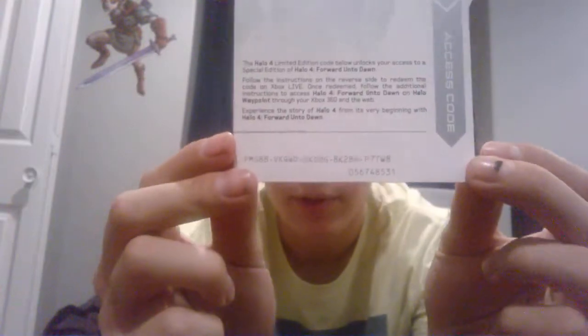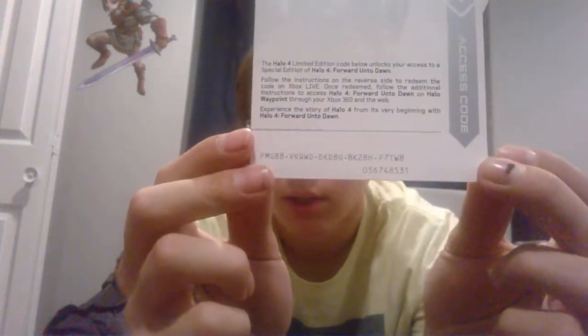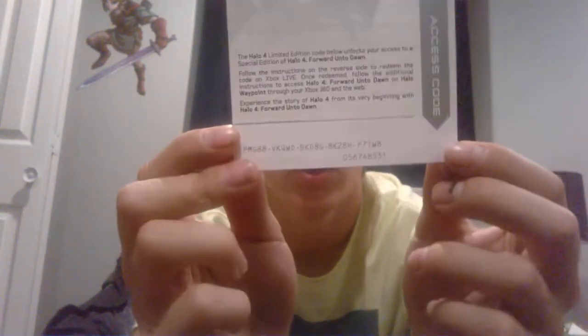I'm actually gonna do a giveaway of a code — for the live action show Halo 4: Forward Unto Dawn. You go to your Xbox, go to redeem code, and if you want this, there's the code right there — pause the video and do whatever you need to do. I'll hold it up for a few more seconds. I've already seen it so I don't really want it on my Xbox. You can have it — Halo 4: Forward Unto Dawn.